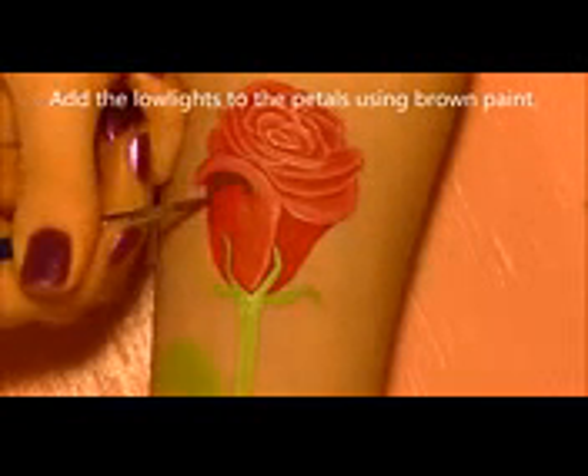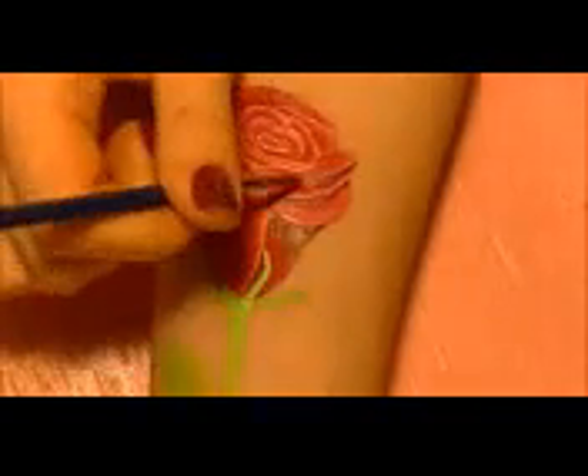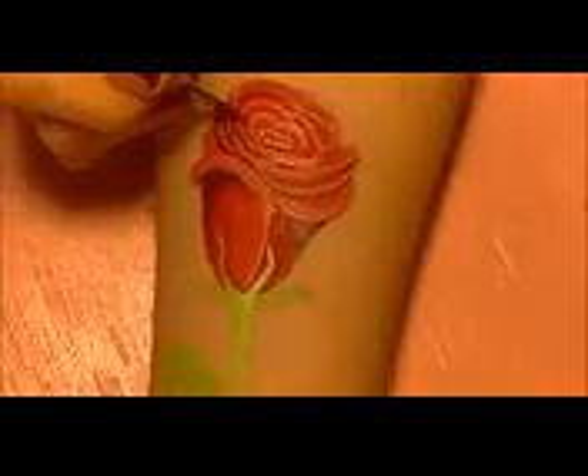Now we're going to add the lowlights — every time you highlight, you need to lowlight. I'm using brown paint for this. You could also use a deeper shade of red, but I think adding brown introduces different tone values and layers, making it look a little less fake. Dark red would work too, or even black. Just shade in all of your petals.